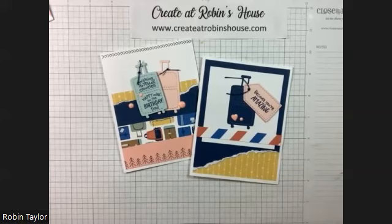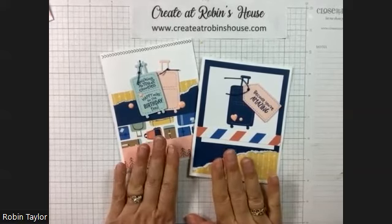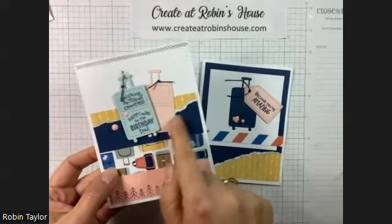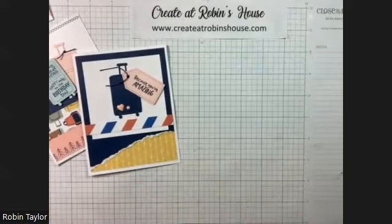Hey everybody and welcome to Robin's house. Today we've got some cards in the Are We There Yet card workshop that have one of my favorite techniques in them, and that is tearing. It adds just a little bit of texture and a little bit of playfulness to your cards. I just wanted to do a quick little video on how you do that.